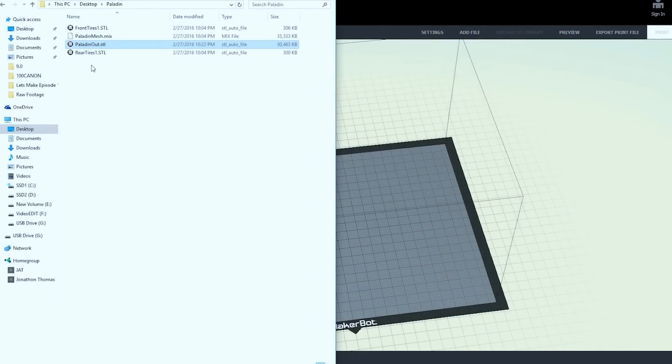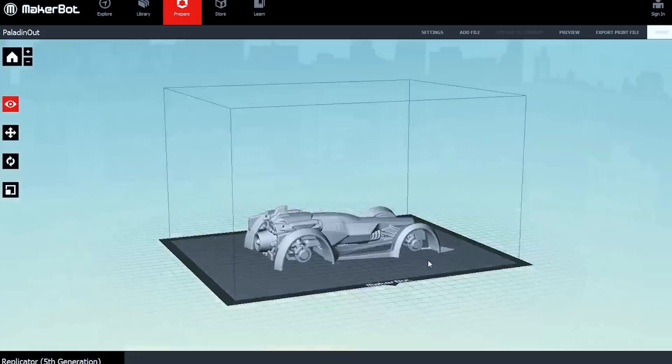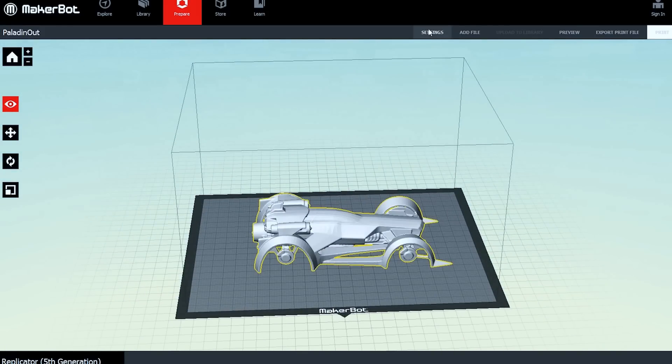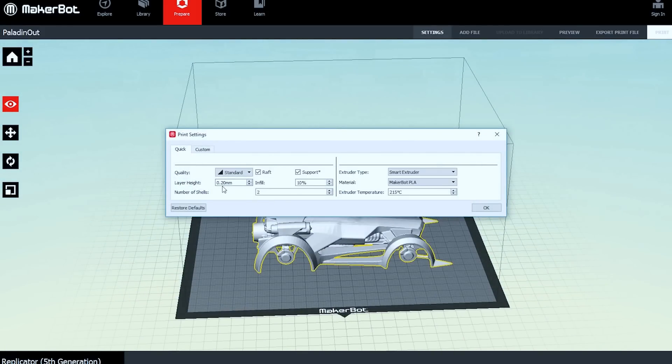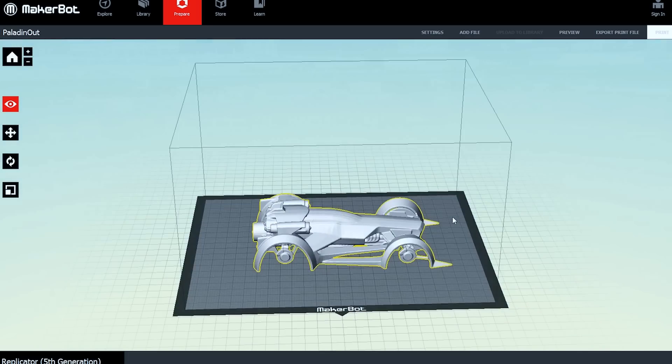Once you've downloaded your files from Thingiverse, it's time to bring it into whatever printing software you're using. We're going to be using the MakerBot software because we have MakerBots. The most important settings are a .2mm layer height, 10% infill, with rafts and supports enabled. Make sure you're printing to the interior of the printer so you don't get any warping or bending of the material as it prints.